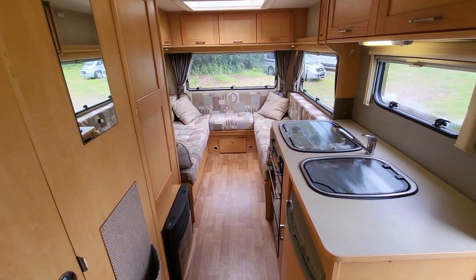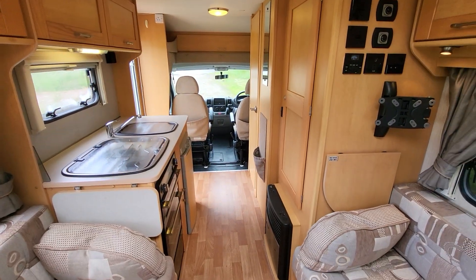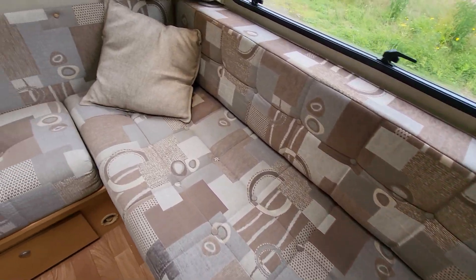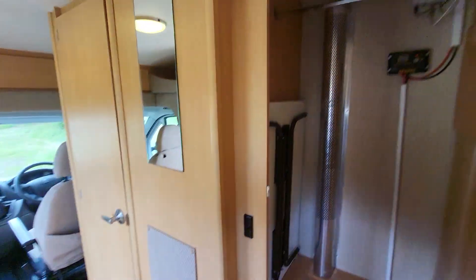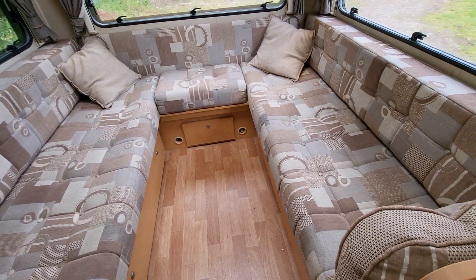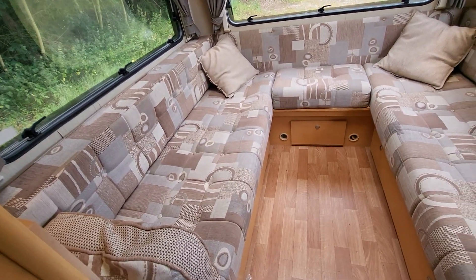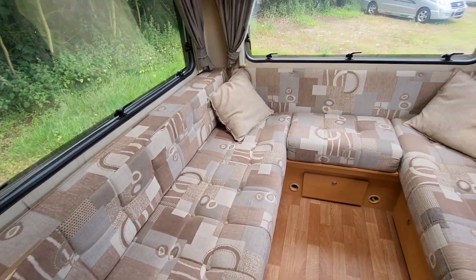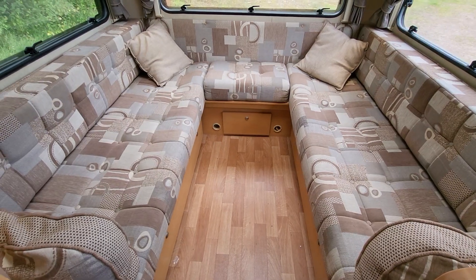Giving you a front to back and back to front view of the vehicle. Starting with the U-shaped lounge at the back — really, really good condition upholstery. There's a fold-away table there for dining. Put that away in the evening and you've got a U-shaped lounge which gives you a nice almost 360 view of the outside. The sofas are six foot, so you can use this as two singles if you want to. If you want to make it into one bed, the slats pull out from the middle, the cushions fold down and you get one huge transverse bed.